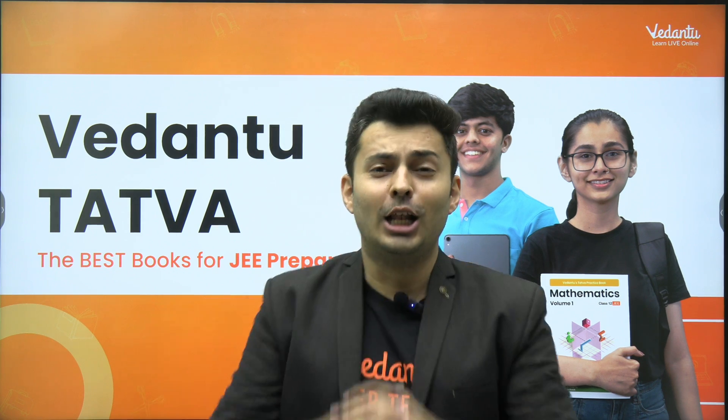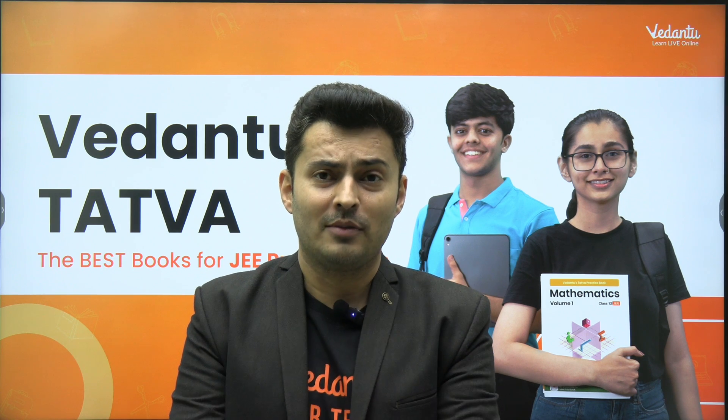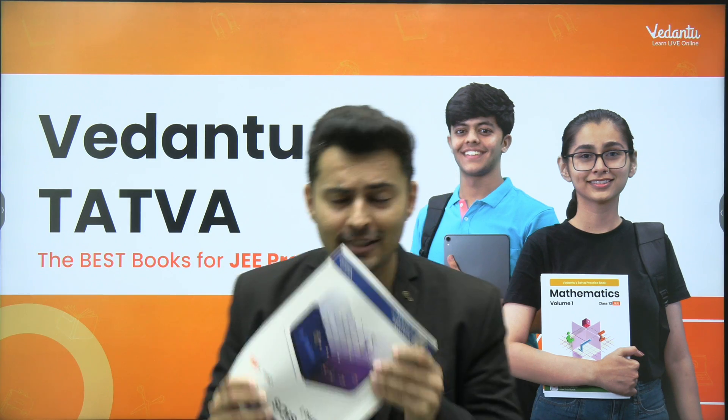Hello, my dear JEE aspirants. A lot of you were asking me, sir, do you have some module for my JEE preparation which is in hard copy format? Something like this. The answer is yes.